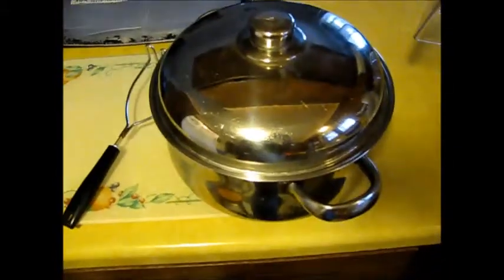Equipment we'll be using: a Dutch oven, a little hand masher, a food processor, some quart storage bags — freezer storage bags — and a cookie sheet.